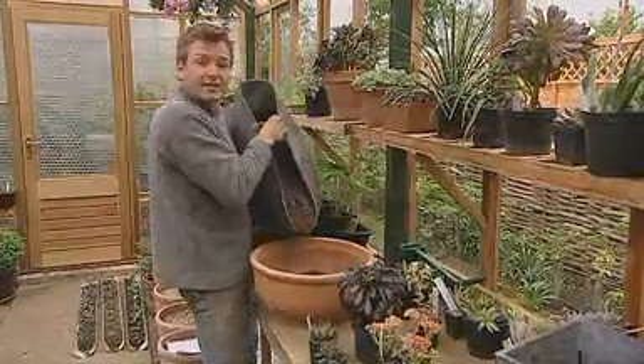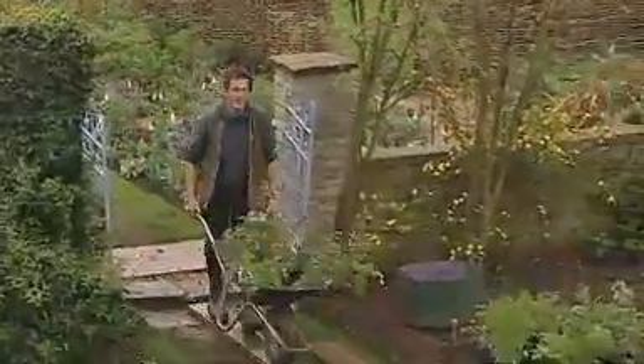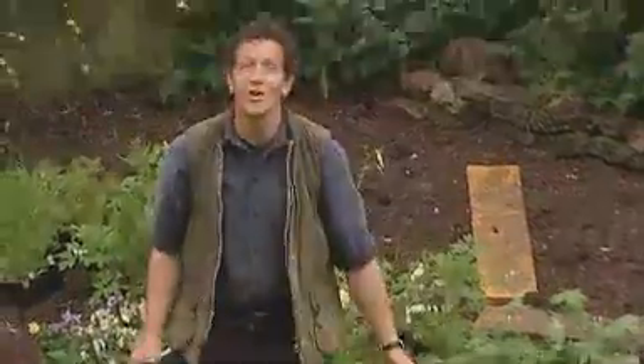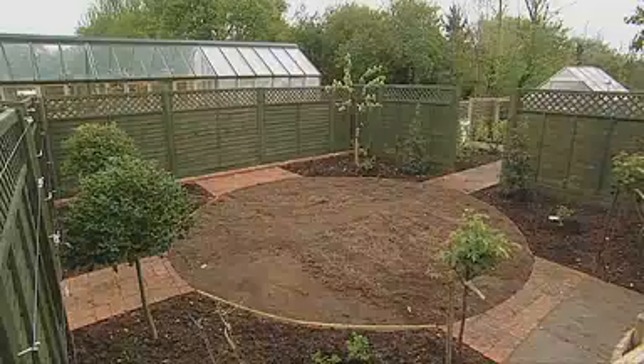I'll be creating containers that are packed full of plants that require absolutely no summer maintenance. I hope Chris doesn't think he's going to spend all day in that lovely warm greenhouse with plants that don't need much attention, because later on he and I are going to lay a turf lawn in this circular area in our ornamental fruit garden.